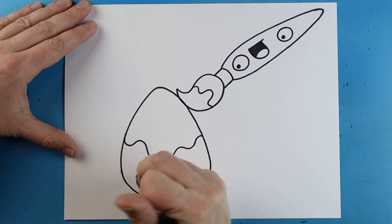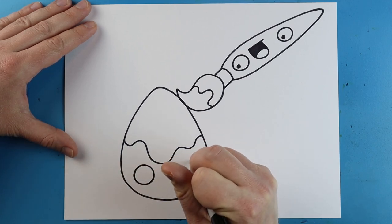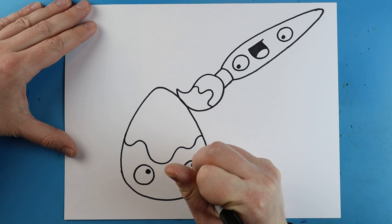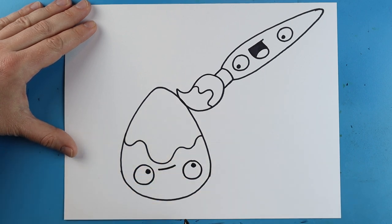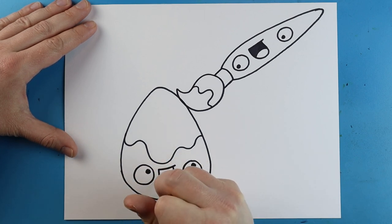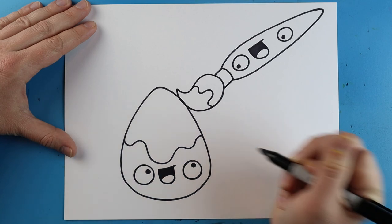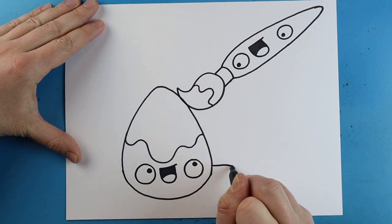Color this part in to make the mouth. Now starting down here I'm going to add a face onto my egg. We'll do the same thing — make a circle for an eye and another circle over here for another eye. We'll make some black dots looking up at the paintbrush and make a little line across for a mouth. We'll make a nice line that goes down and up for a little sad face, and a line for the tongue, then color this part in for the mouth.